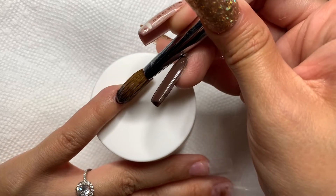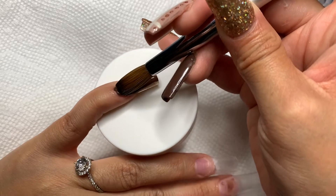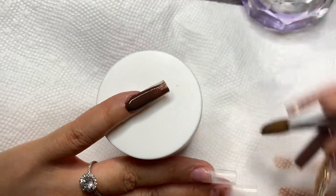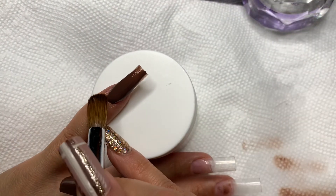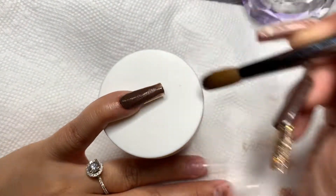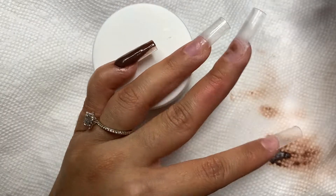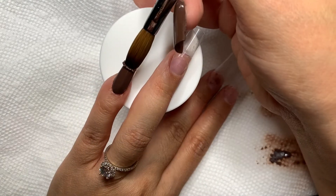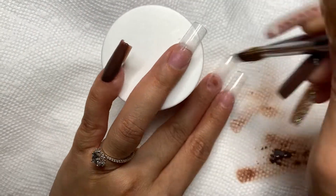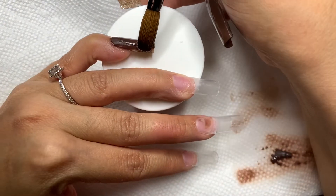I'm going to go ahead and apply this. It's a little bit different to apply because it's kind of meant for the one-bead application and I'm not the best when it comes to that, so I just applied it as best as I could. For the other color I will be using, it is called Chew It Over by Not Polish, from their Candy Coated collection. It's translucent with a gold shimmer in it, and I just felt like it would look perfect with the brown.